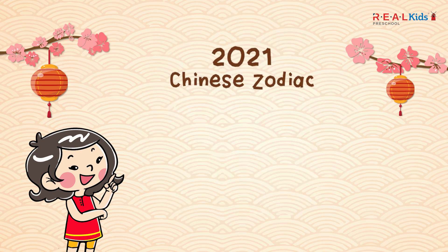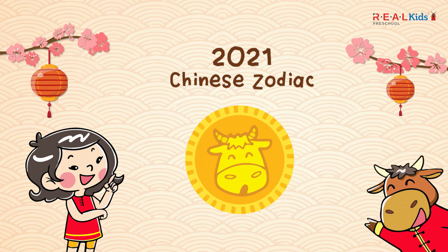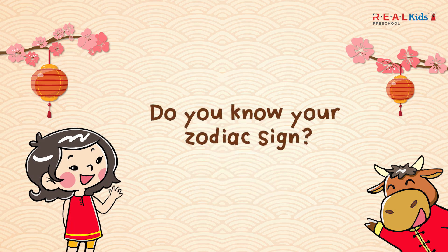2021 is the year of the ox. The year you were born in determines your zodiac sign. Do you know your zodiac sign?